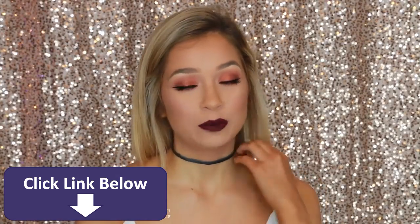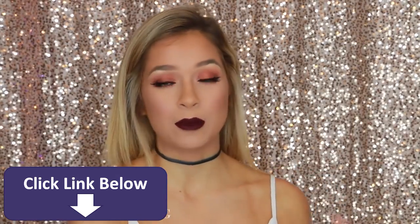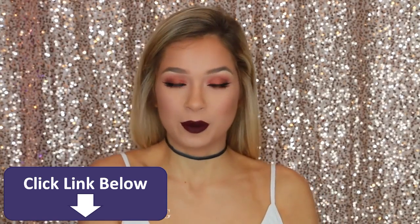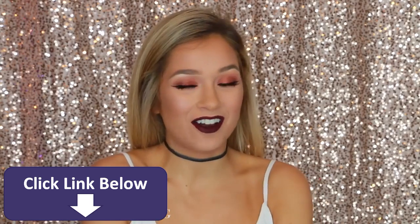If you guys are new to my channel, be sure to subscribe because I'm uploading a ton of content. You guys definitely don't want to miss out. I think that's pretty much all I had to say, so let's get on to the tutorial.